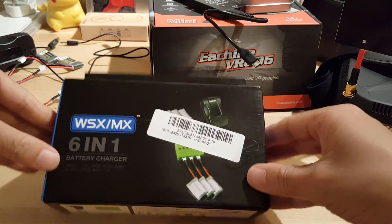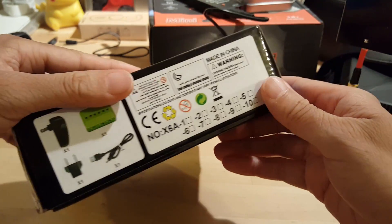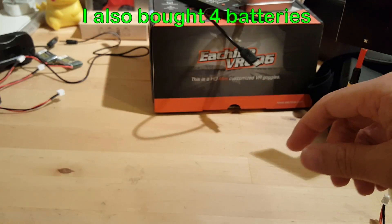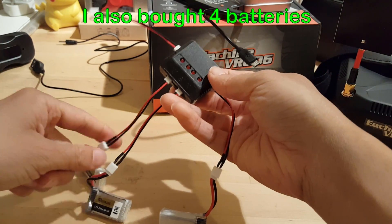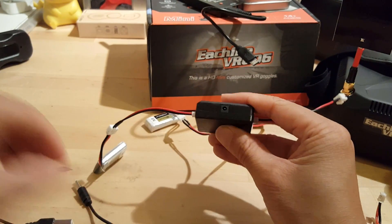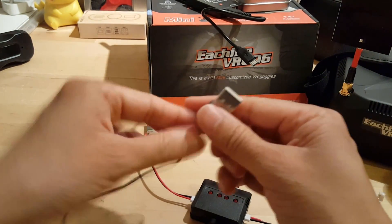The battery charger came in this box — it's actually a 4-in-1 charger, not the one shown on the box. It does come with the cable and the adapter. You just connect each battery up to the charger, plug this into here, and it's just a normal USB — comes with the plug.